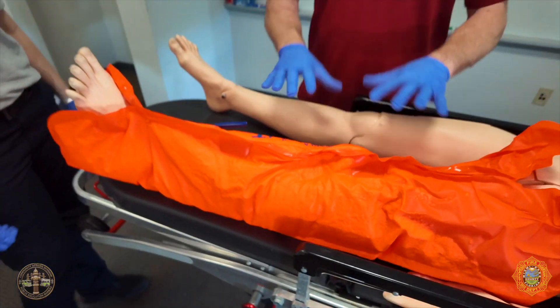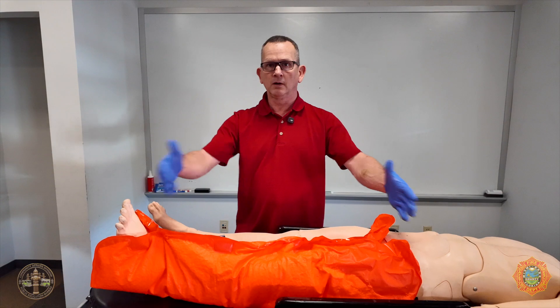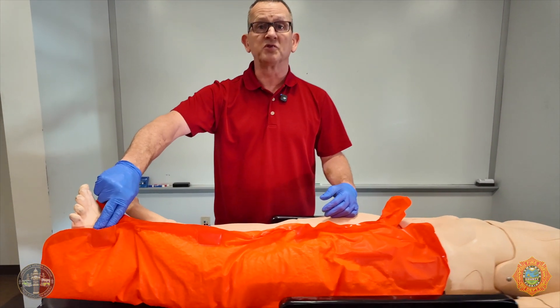You're going to let go now. This will not move. The leg is still contained in this device. And we would check for a pedal pulse one more time.